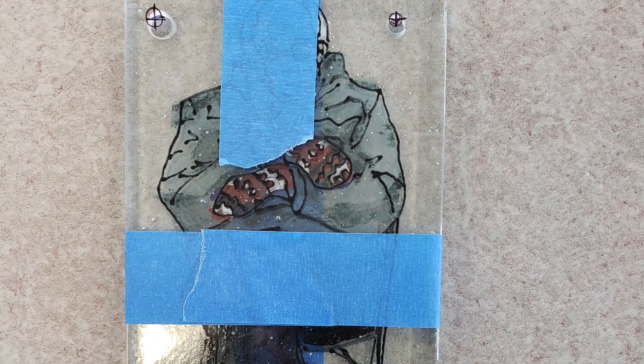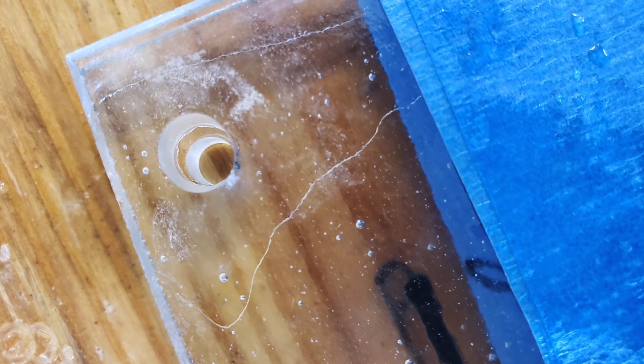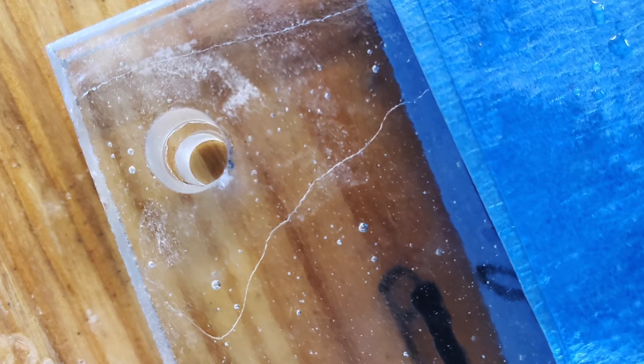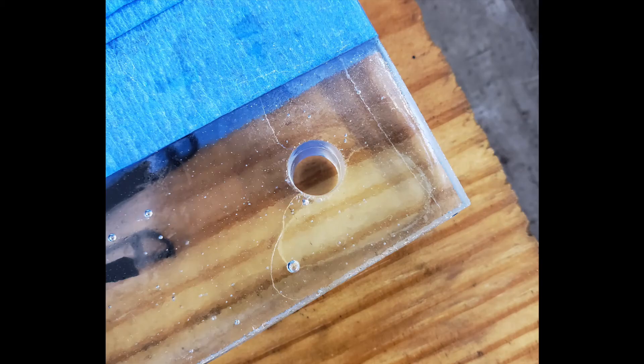Once I drilled my first set of holes in the first piece, I taped the two pieces of glass together with painter's tape, well secured in the position I wanted them to sit once assembled. That way I could make sure the holes would line up later. I then drilled the holes in the second piece through the holes in the first piece, using them as a guide or jig.